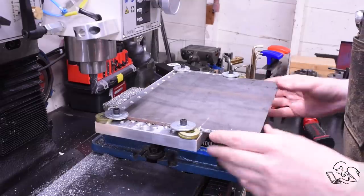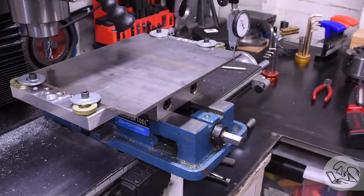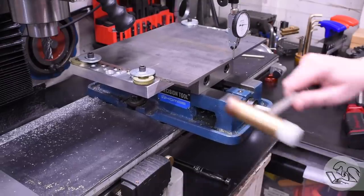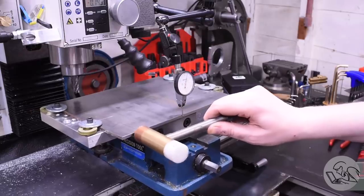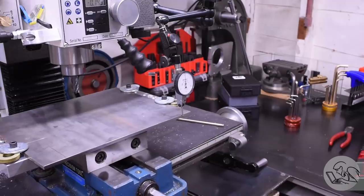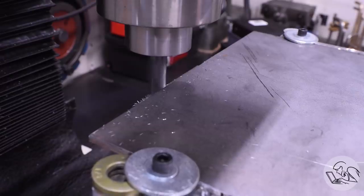With that first edge cleaned up, now I can flip it over and clean up the other side. I want this second side to be parallel to the first, so I'm going to set up an indicator on that edge that we just machined and dial this in parallel to the table. The method I'm using here is the same one you can use for indicating in vices very quickly — I first learned this from Tom's Techniques. The trick is you run the table fairly quickly using the rapids and you're tapping it in as you go, and what you're watching for is not the value on the indicator but the movement of the needle. You're just looking to get the needle to stop moving as it goes.